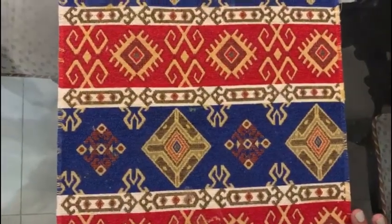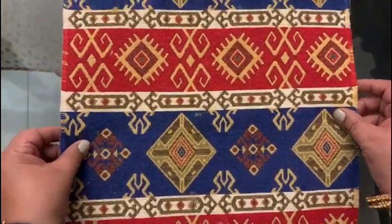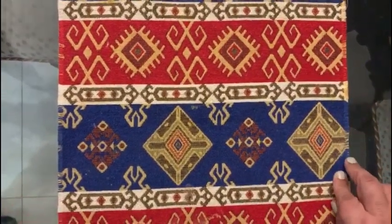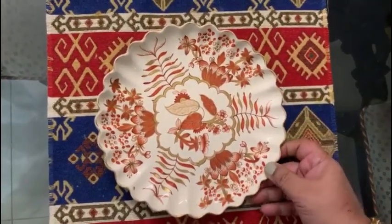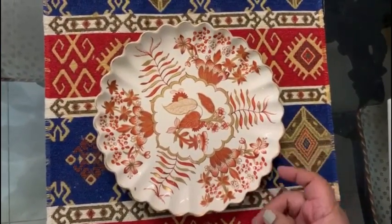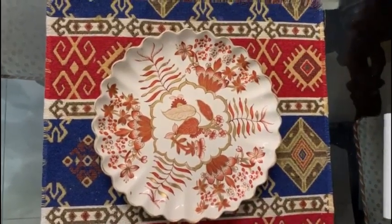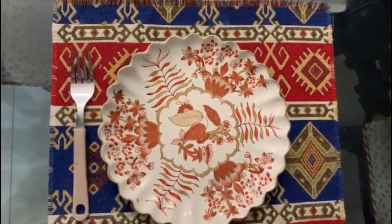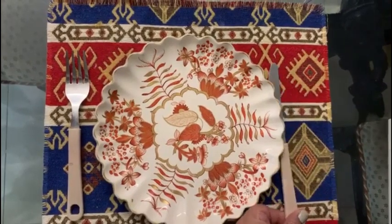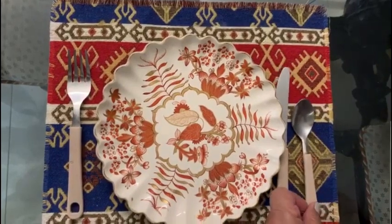Now I will show you how I set my breakfast table every day. This is my everyday breakfast setting at home. First I have placed this placemat — this is from Armenia. Here I'm putting the plate, which is a hand-me-down from my mother's crockery collection. Now I am going to arrange the cutlery — the fork always goes on the left side, then the knife.